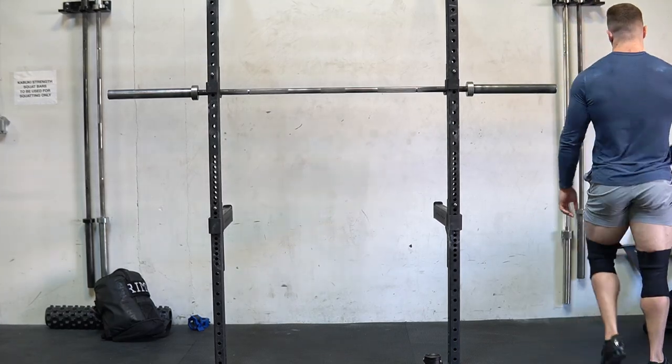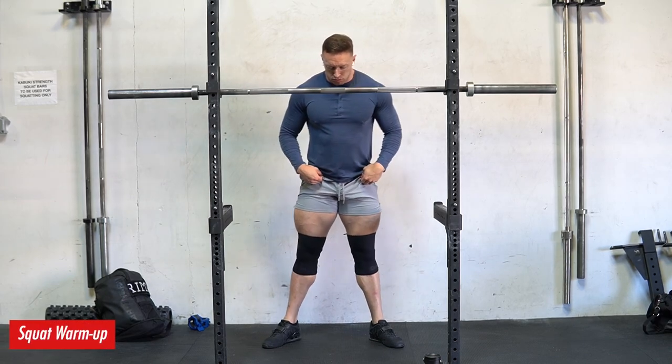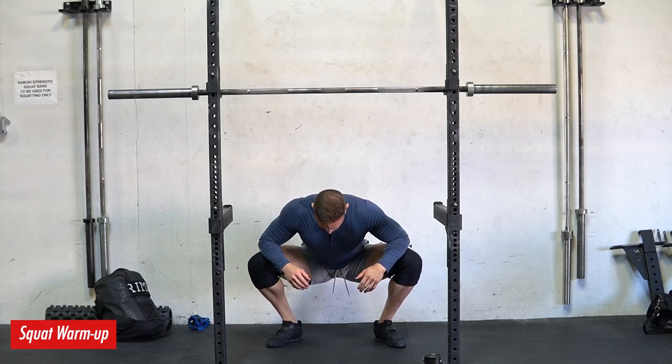Welcome to the Prime Strength YouTube channel. As always, Brendan Tietz, owner and head coach here at Prime Strength. Today we got another training vlog for you guys. This is the fourth training day in my four-day micro cycle, meaning my weekly training split.